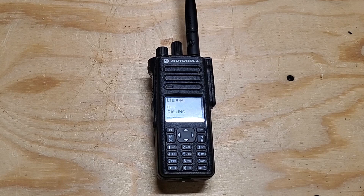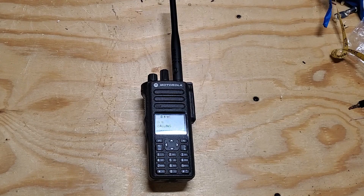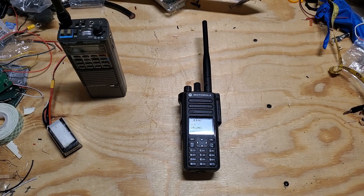This is KM4OBZ doing a receive audio test of the Motorola XPR 7550e VHF model, transmitting with a Kenwood TR-2600A handheld. This radio can receive weak signals indoors in a noisy environment and still give you a good clean copy. The audio sounds really good.